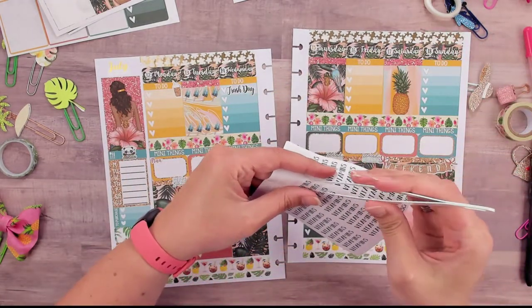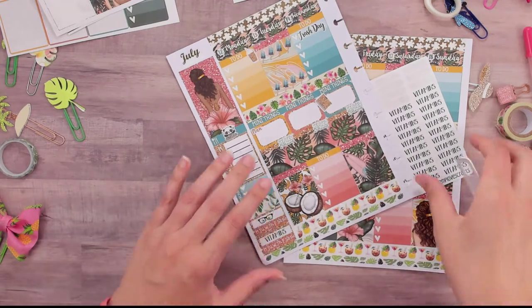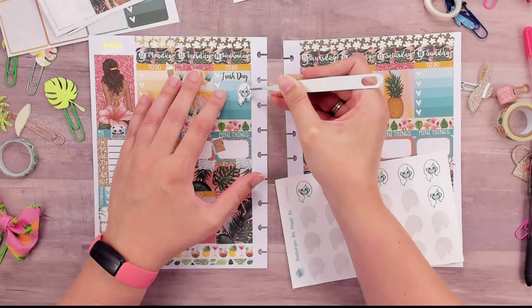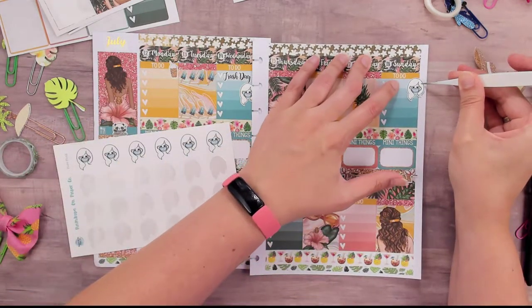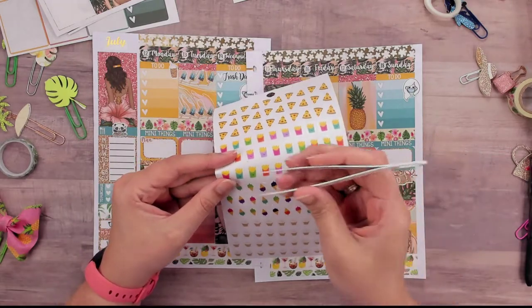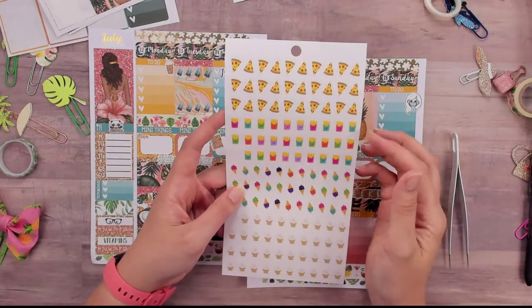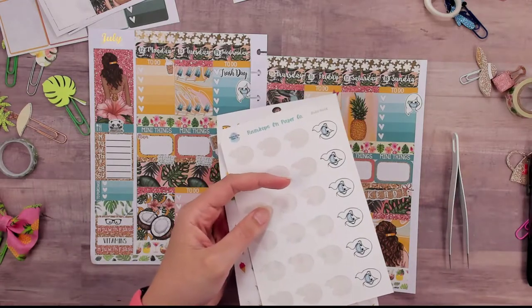For habit trackers: we're going strong on vitamins — my son and I take a two-a-day. I'm really good about the first one but terrible about the second. Masking is back for school so I need to wash masks at least twice a week to have enough. My son is growing out of his so I need to find more. I found these French fry stickers and thought they'd be funny to use for 'fryer Friday' — I think they're from a mini sticker book. That's it for my functionals since the weather has been crazy with 30% chance of thunderstorms.